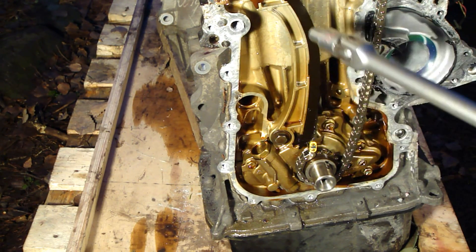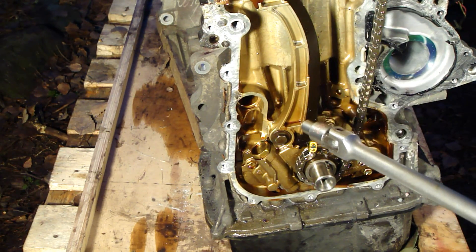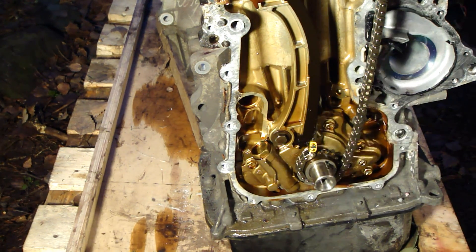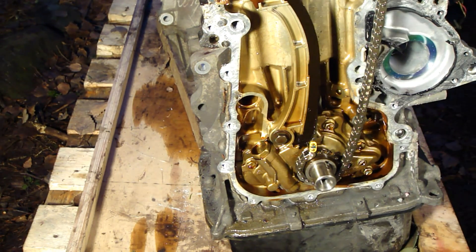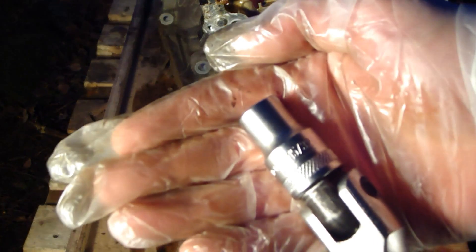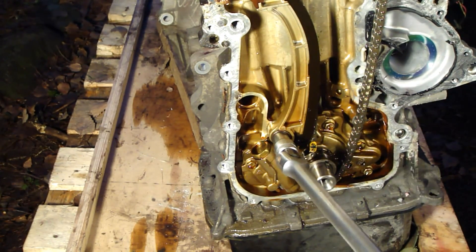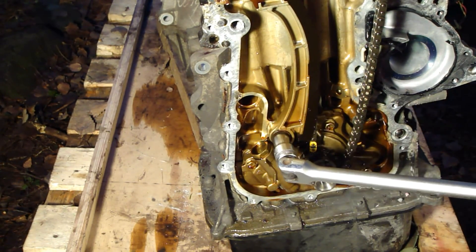And then we have the second support rod, and there is one bolt but the size is 12 millimeter. Here is the socket, and now I insert that in here and then I open it.